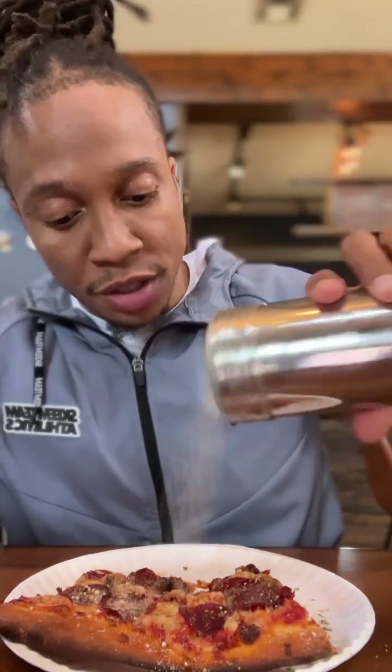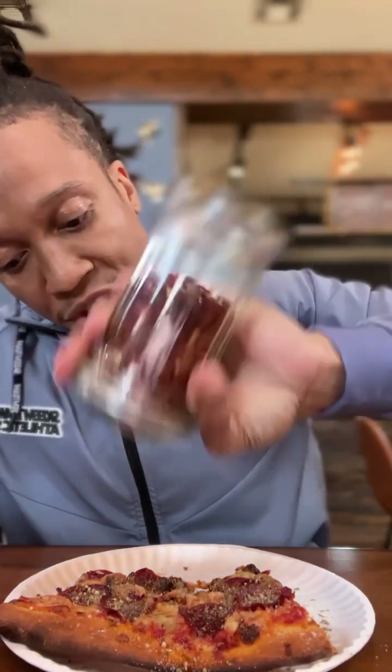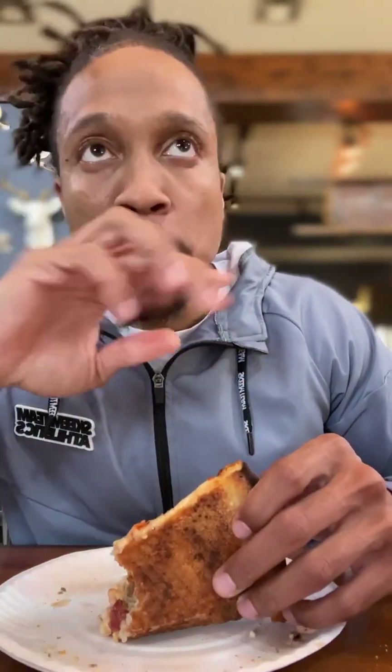This is how I hit it: Parmesan, sprinkle it. Garlic powder, drop it. Oregano, hit it. Red pepper seed, shake it. Get your ranch, dip it. That ranch is going to do it every time. If you don't put ranch on your pizza, you're missing out.